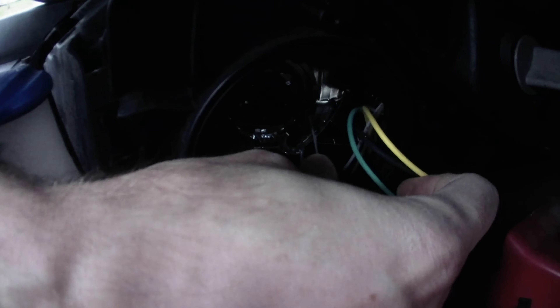Then it's just the same thing in reverse. You're going to pull that wire down, clip it in, and then that's good and steady.